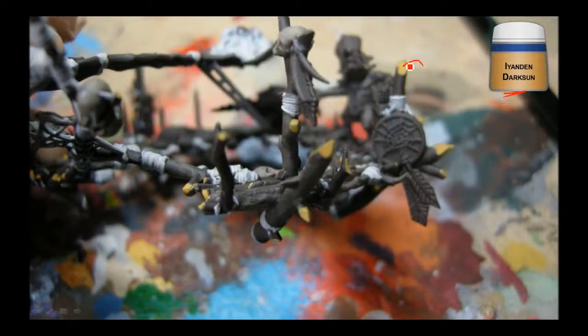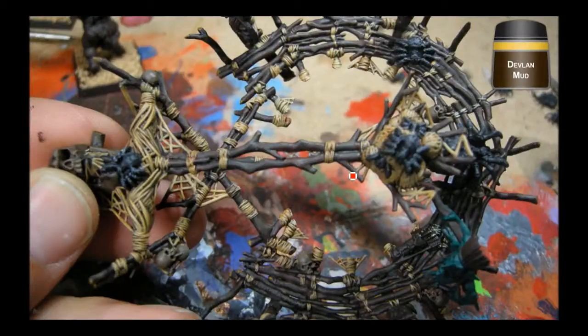Everything got Devlin Mud wash. I actually highlighted the wood as well a bit with Graveyard Earth, and it got the Devlin Mud too. You can see how that changed the look of everything. Then started on the goblin. There you can see that web ball.